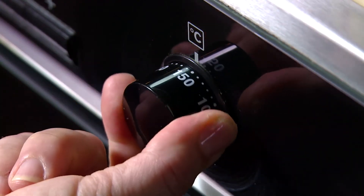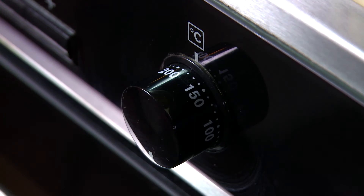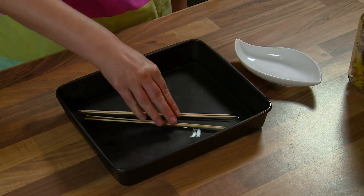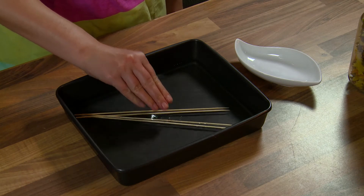Preheat oven to 180 degrees Celsius or gas mark 4. Soak wooden skewers in water for 30 minutes — this is so they won't burn in the oven.